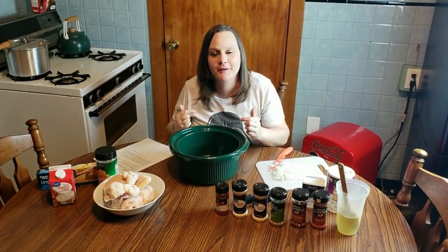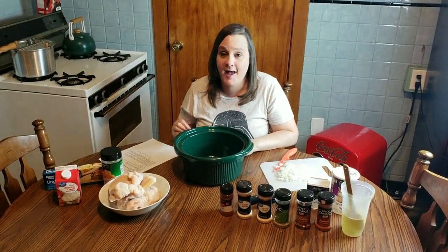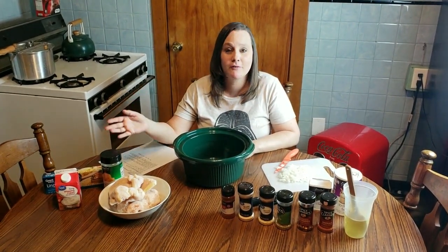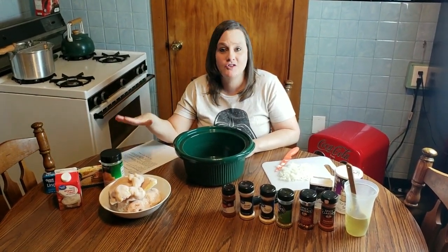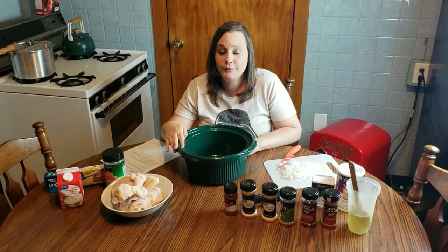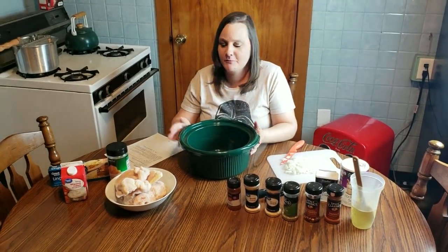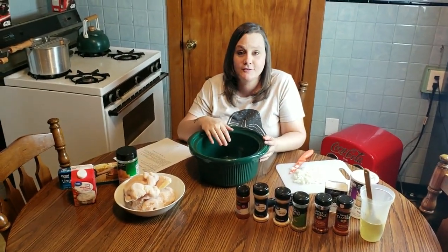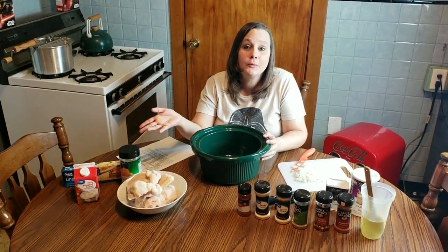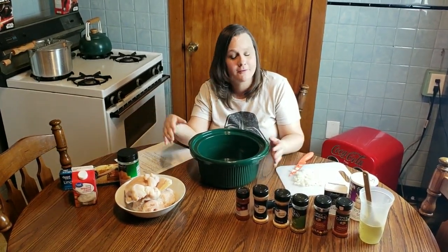It is so super easy, it is so super delicious, and it is also so super fattening, so we don't make it that often. This is a meal we have maybe once a month and we try to have it on our cheat days, like on a Friday or a Saturday. It's really super good but yeah, it's not the healthiest recipe. I'm still going to show you how I make it because it's really easy, and you can always replace some of the ingredients with healthier alternatives to make it a more low-calorie, less-fattening recipe.